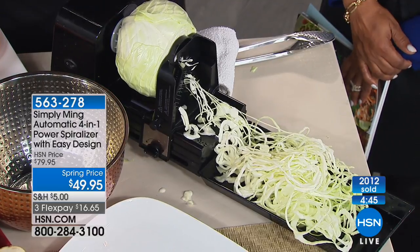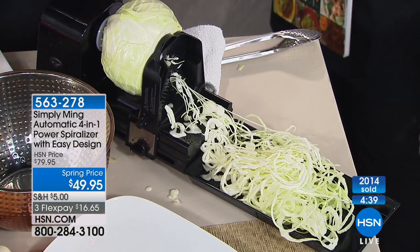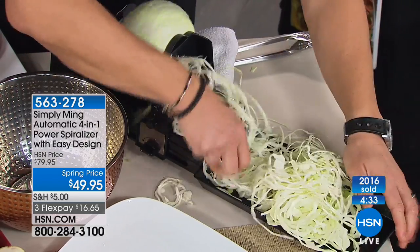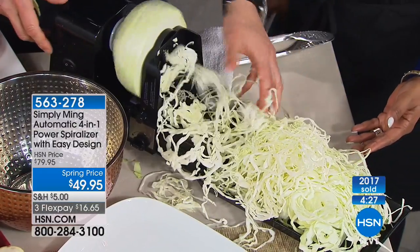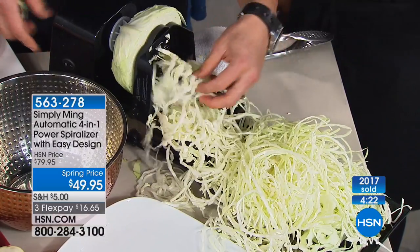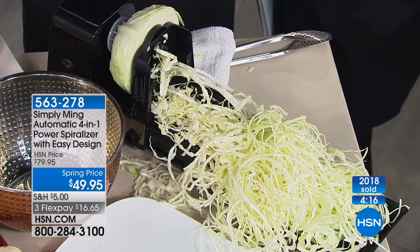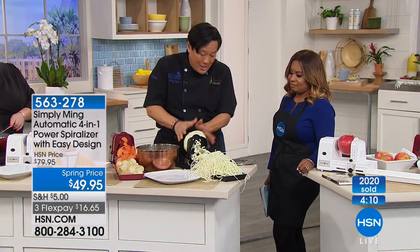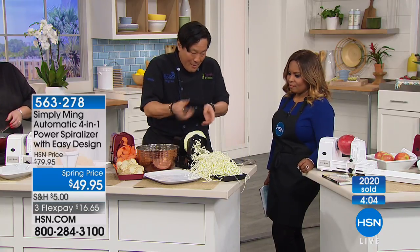This is a whole head of cabbage. Because of the depth of this machine, most turning slicers cannot take a whole head of cabbage — you've got to cut it into quarters. But look how much coleslaw we're going to get out of a head of cabbage. If you go to the produce section, they'll sell it shredded in a bag and you end up paying double. And when you buy cut veg, once it's cut, it starts oxidizing — the freshness and the nutrients start to dissipate. Keep your veg whole, peel and cut them yourself.